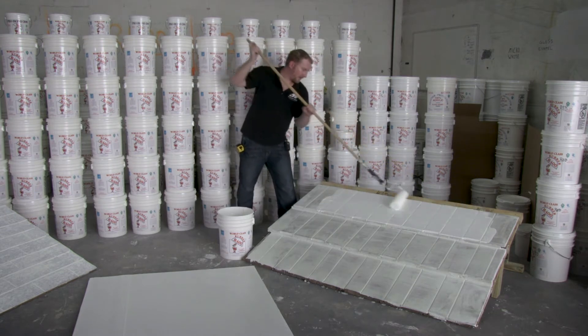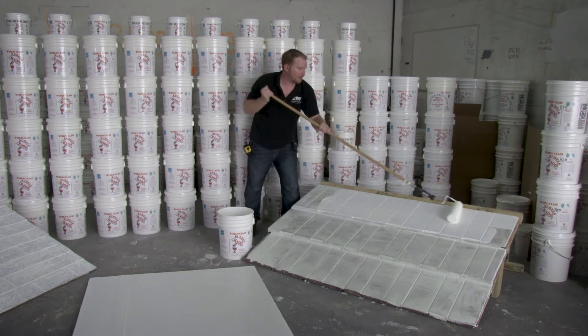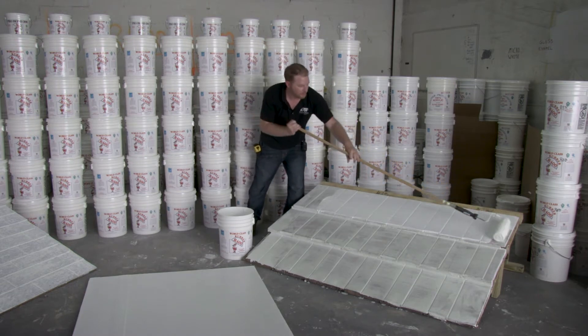You're going to want to do a pretty thick application for your first coat. This is going to be the coat that seals together any small pinholes that may be left after your initial prep work is done.